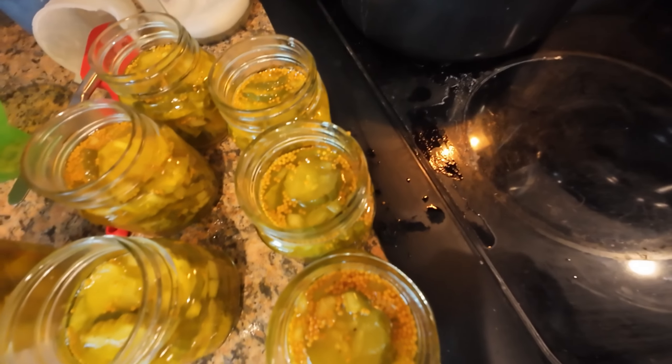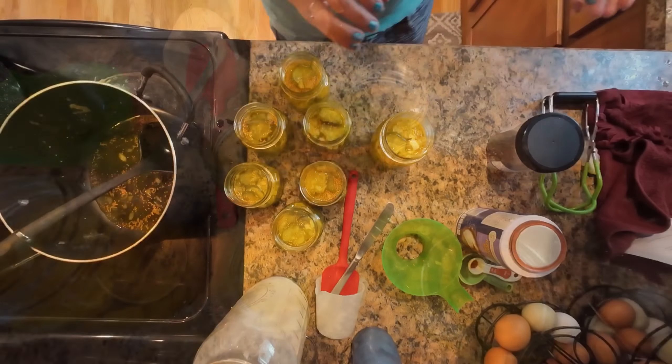While that sits, it is time to wash and sanitize your jars. Get your jars out, give them a really good scrub using hot water, and then you can boil your jars for about 10 minutes to make sure they're sanitized.